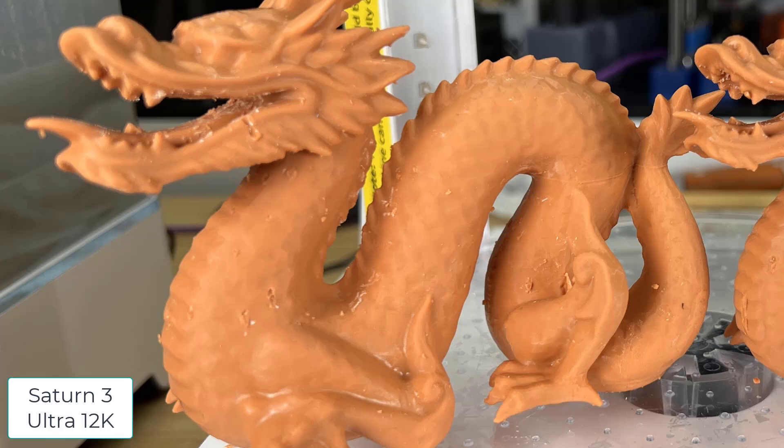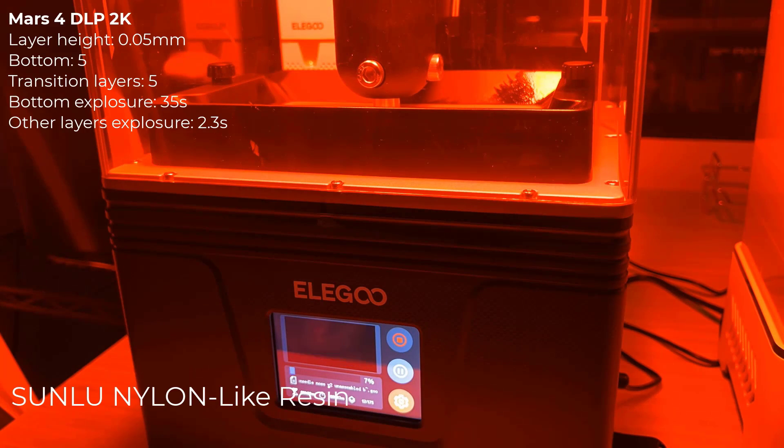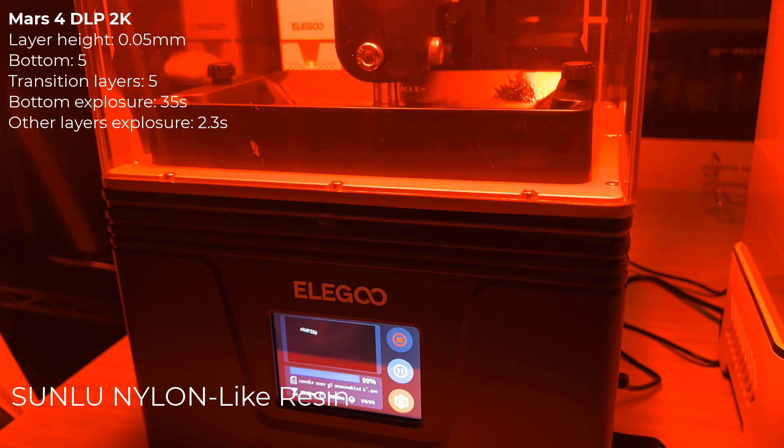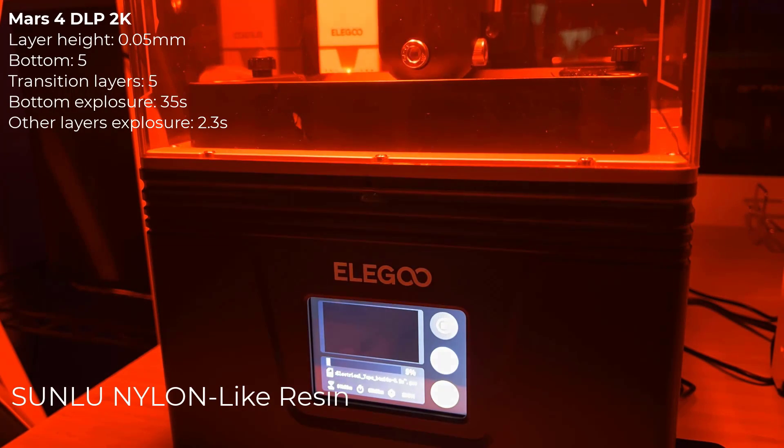But after removing the support, neither looked too nice, as more post-processing may be required when support materials are everywhere on the surface of the model. For models like this, some sanding, painting, or spraying may be required to make them look like the beautiful models you see online. Finally, I will try some nylon-like resin from Sunlu to print some functional parts — needle nose pliers from 3dprintedhardware.com and an electrical tape holder.